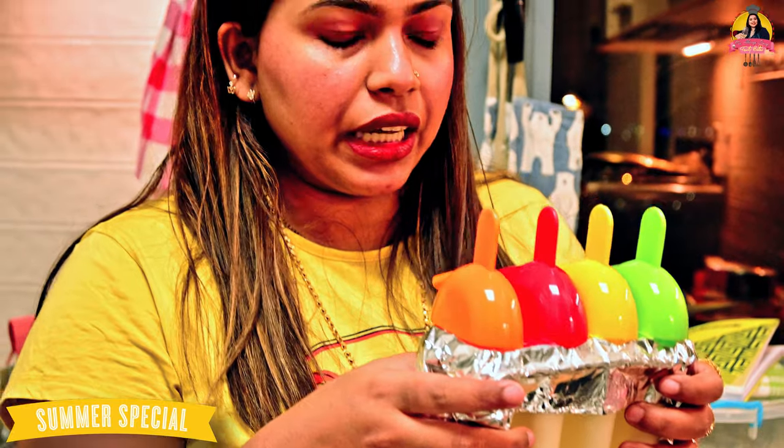This is our recipe so far. Now we will refrigerate it in the fridge for about 8 to 9 hours. After that, next day, we will make the chocolate coating on top.